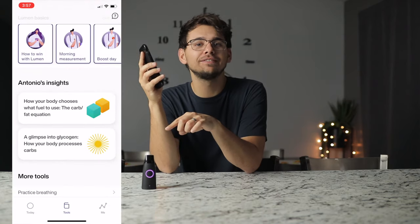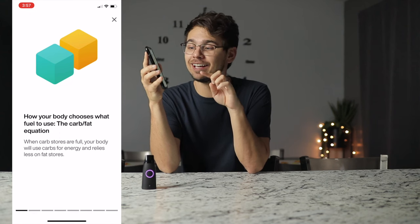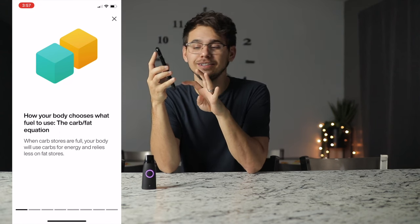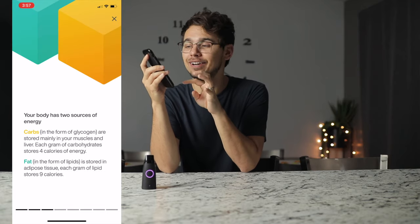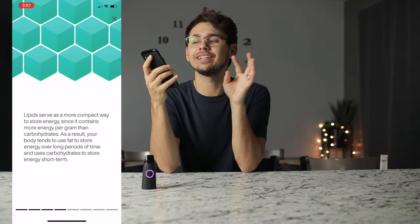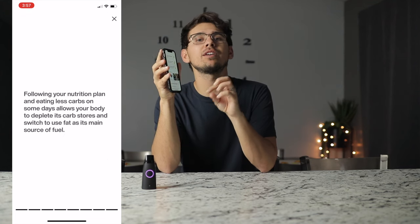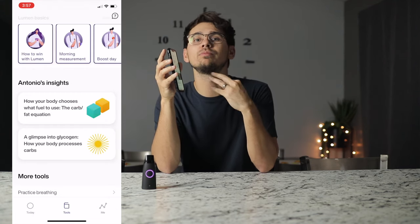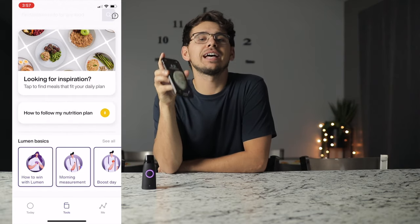Not only does this device give you analytics to your phone, but it also explains what those analytics mean. This thing is like a mini course on your health — you can literally learn so much from this device just by learning about your carb intake, your fats, your proteins. It's not only a dashboard to get your results, but also a resource with tons of other information regarding your health.